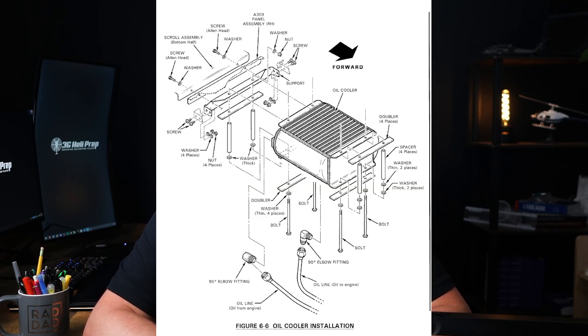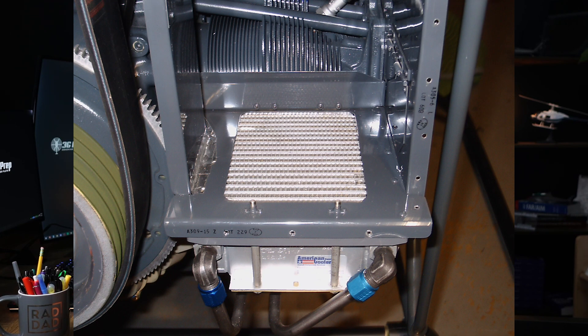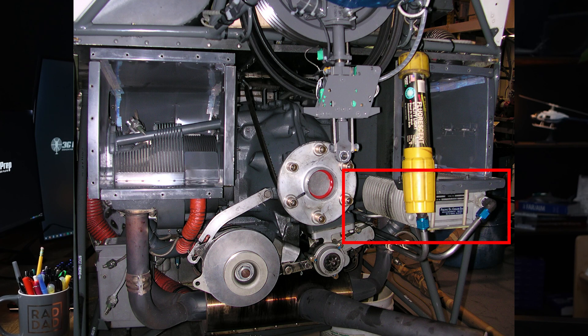The oil cooler helps to dissipate the heat absorbed by the oil as it circulates through the engine. In the R22 and R44, air-cooled systems are used where the oil cooler is positioned in the airflow to maximize cooling efficiency.